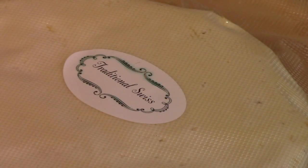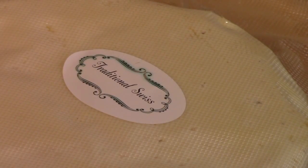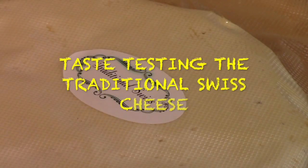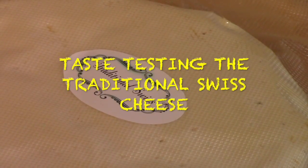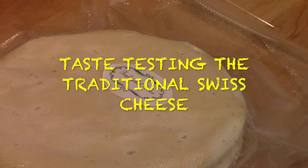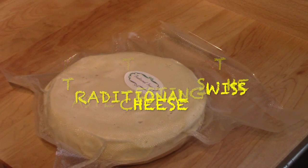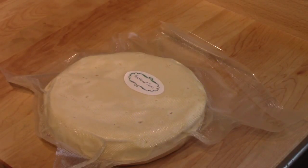I decided it's time to try this traditional Swiss cheese. I probably started the process of making it in late June. On the 24th of July, that was when I vacuum sealed it here. As you can see, it's still in its vacuum pack. But there's a lot of process that takes place before you can vacuum seal one of these. I'm going to give it a try.